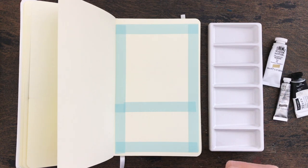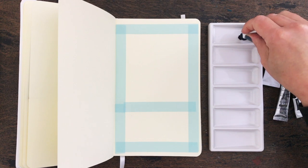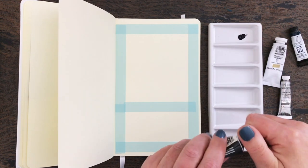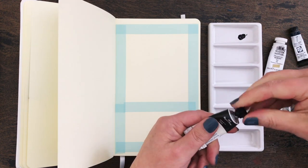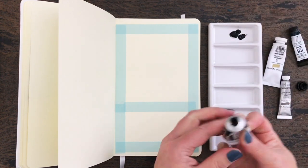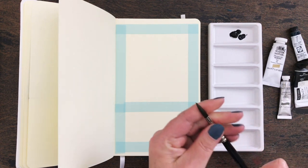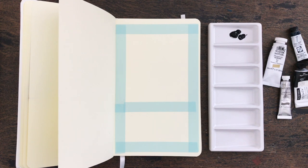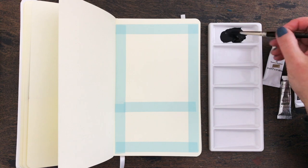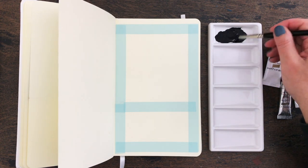I think I might do a bit of a mix of indigo and Payne's Grey. Just squeeze out a little bit. The binder has separated - that happens sometimes with watercolours in tubes especially. Let's give this a little mix. I don't know how much the paper is going to buckle. I haven't used these sketchbooks for painting very often - I use them mainly for drawing and dry media.